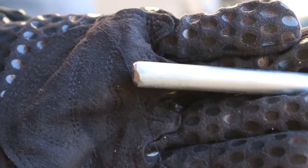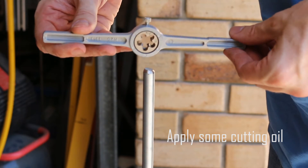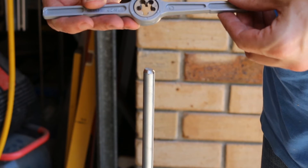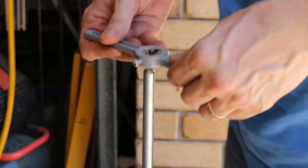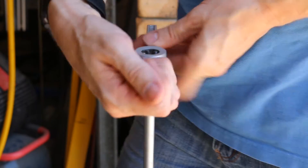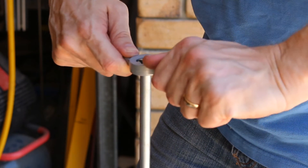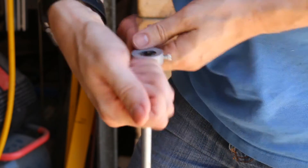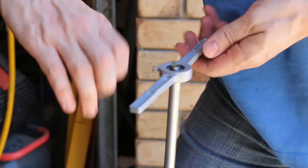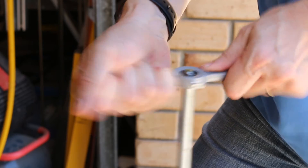I clamped the rod into a vice, placed the holder horizontal on the end of the rod and start to turn. Once you've turned it enough to put about two threads into material, you then start to back off. As you're turning you'll create chips, and turning it back anti-clockwise will break those chips. Some people say twist one turn clockwise and then half turn anti-clockwise; others say do a half turn clockwise followed by a quarter turn anti-clockwise to break any chips.